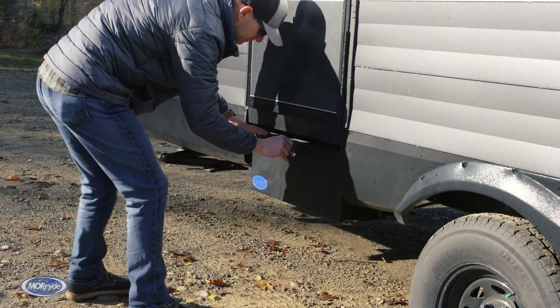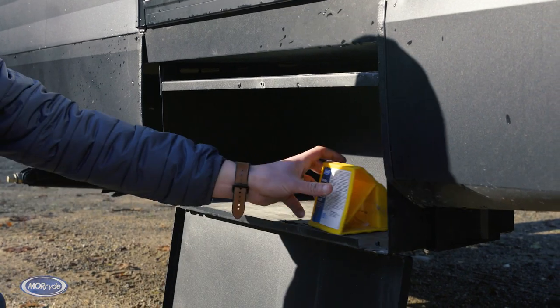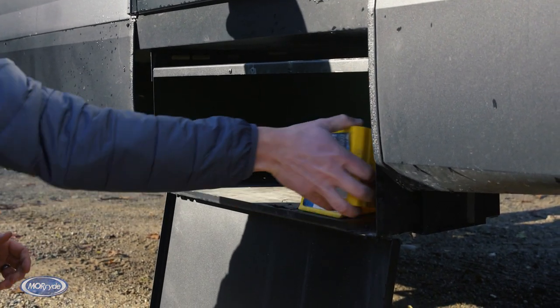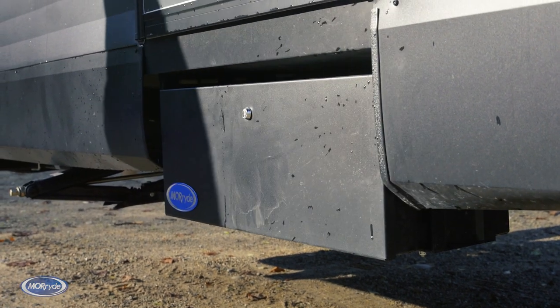RVing families need more storage, and this Transcend is getting it with the More Ride storage box. It's perfect for kids' toys, pet items, wheel chocks, tools, dirty towels, and such that every RVer carries.